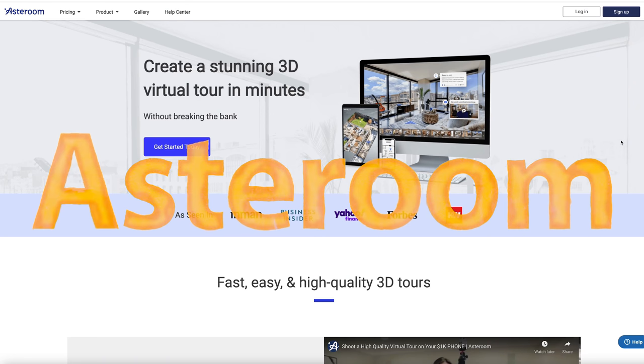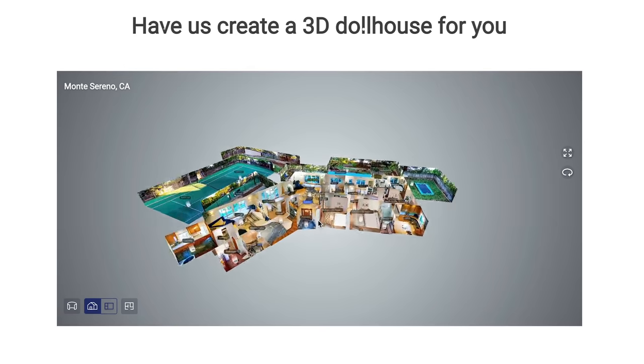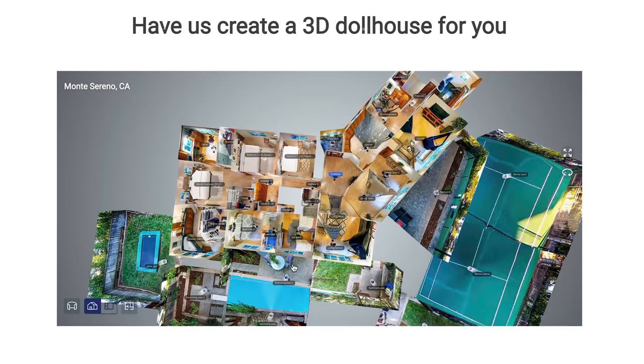And it's called Asteroom, which is a company that has been around for a few years now, creating 3D virtual tours targeted at real estate.